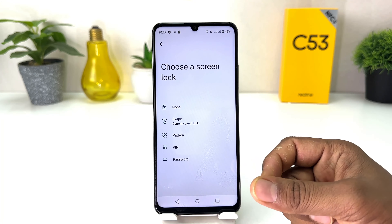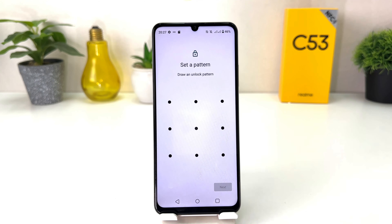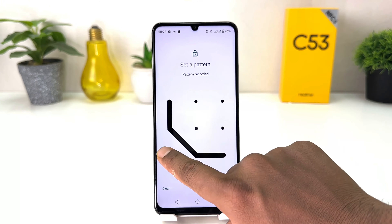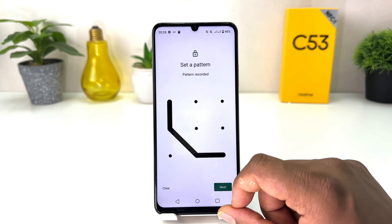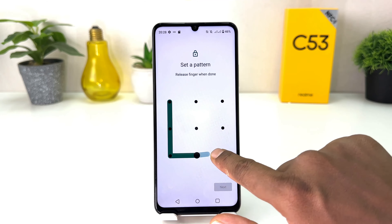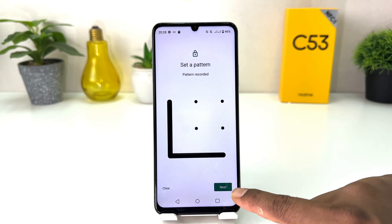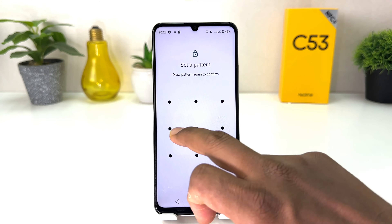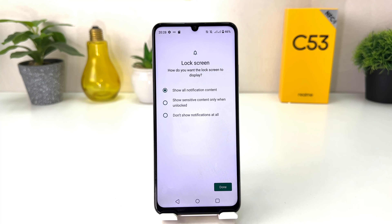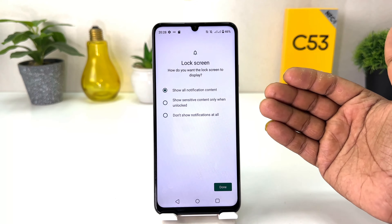From here you will see there is Pattern, PIN, or Password. For example, I would like to set a Pattern, so I'm going to choose Pattern and draw my unlock pattern. If you make a mistake you can click Clear and draw your preferred pattern. Then click Next, draw the same pattern again, and click Confirm. I have now successfully set a pattern.